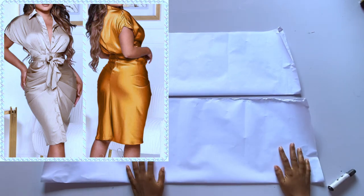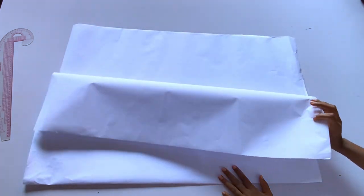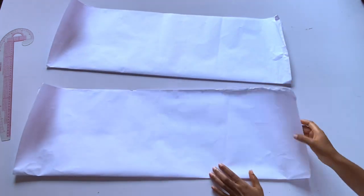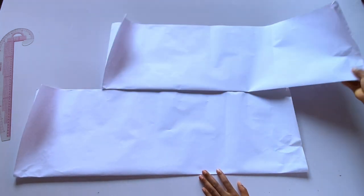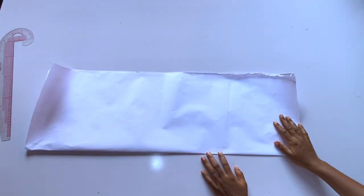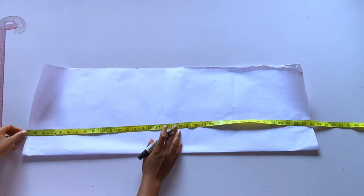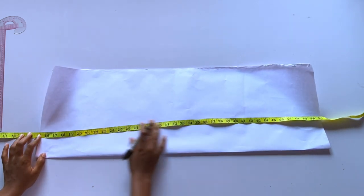Hey loves, welcome back to my channel, it's Ejoma here. In today's video we're going to be learning how to make this trendy shirt dress. We are going to start with the pattern drafting first. I have two pattern papers that I'm going to be using, and they are all unfold. The unique thing about this shirt dress is that it does not have any side seam from the half length down.